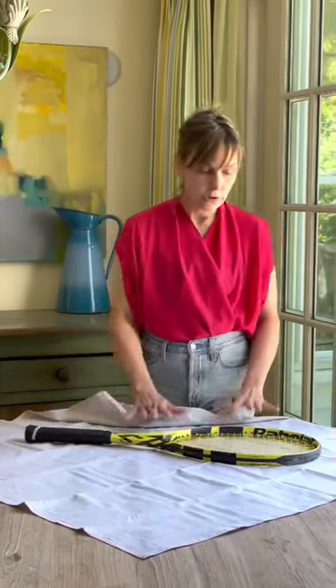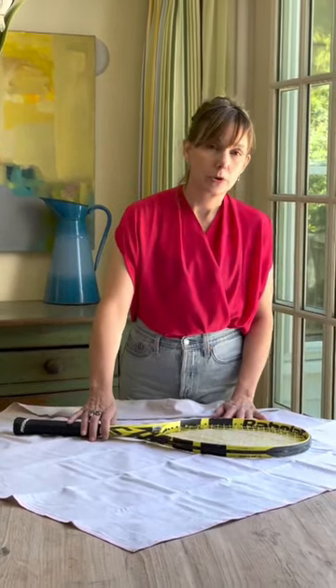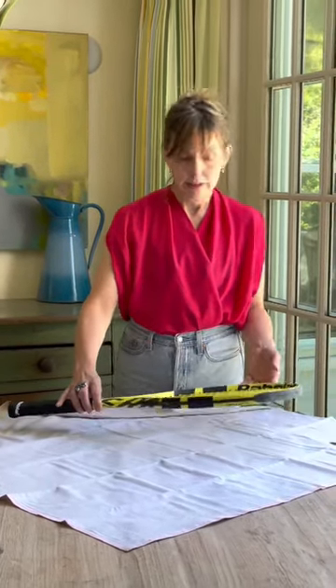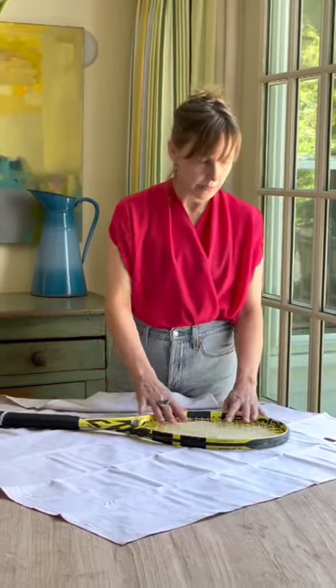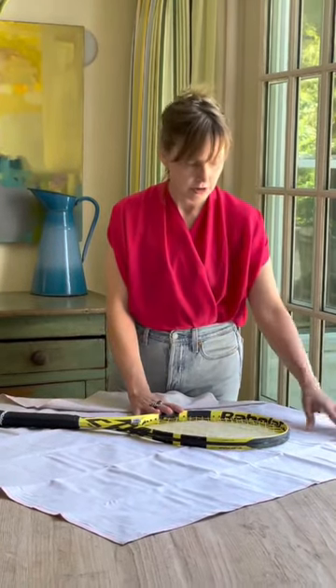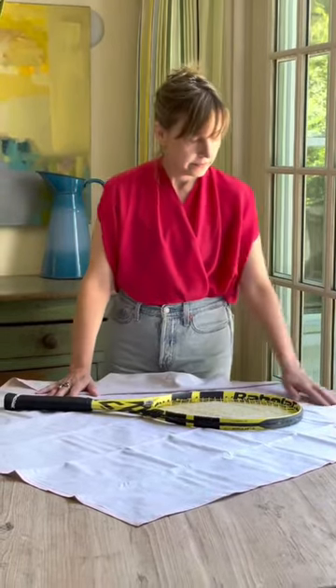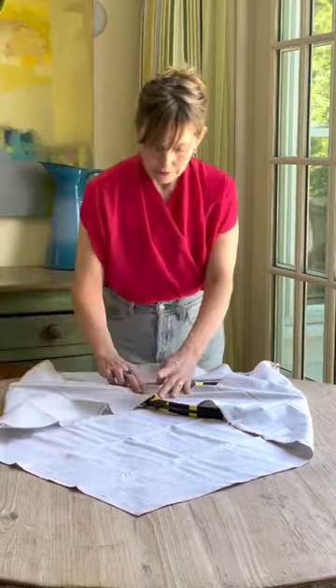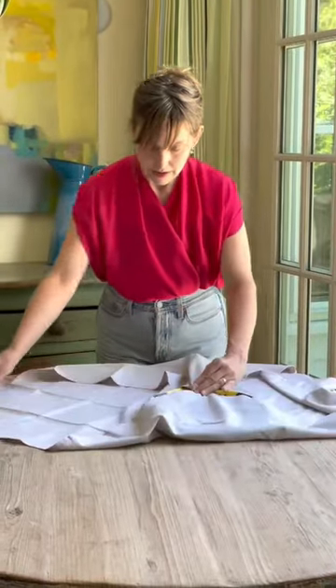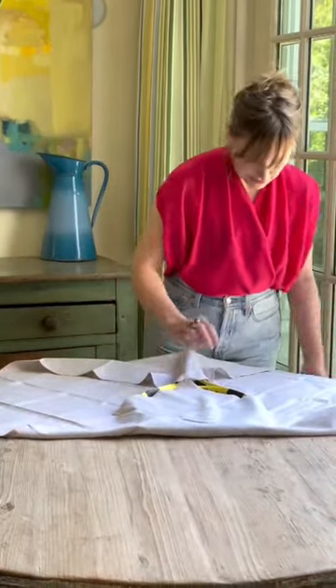This one we thought we'd show you how to grab something that was an awkward shape. This happens to be my tennis racket, but with the French Open and Wimbledon coming up, I thought we'd show you how to do this. So what you're gonna do is get an extra large sheet — you're gonna bring one from the top and one from the bottom, and then spin it sideways.